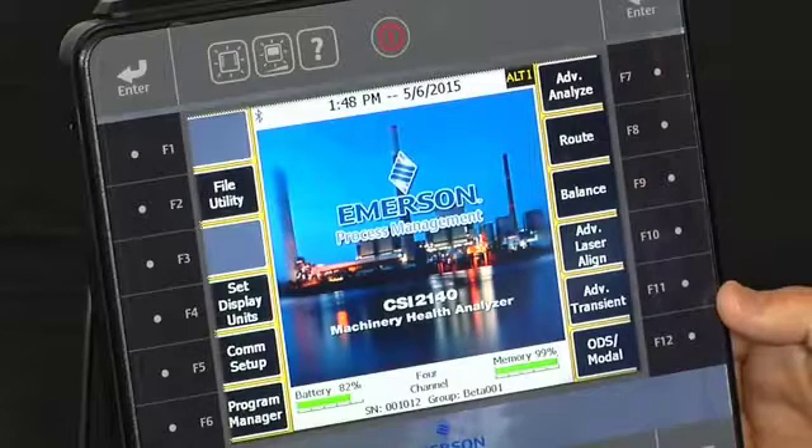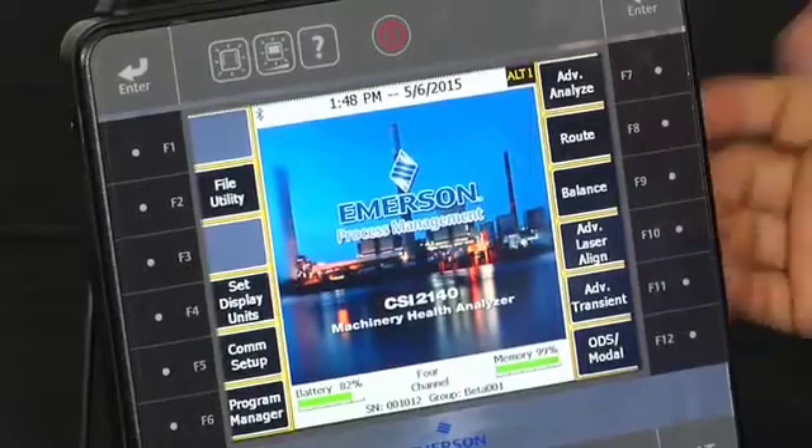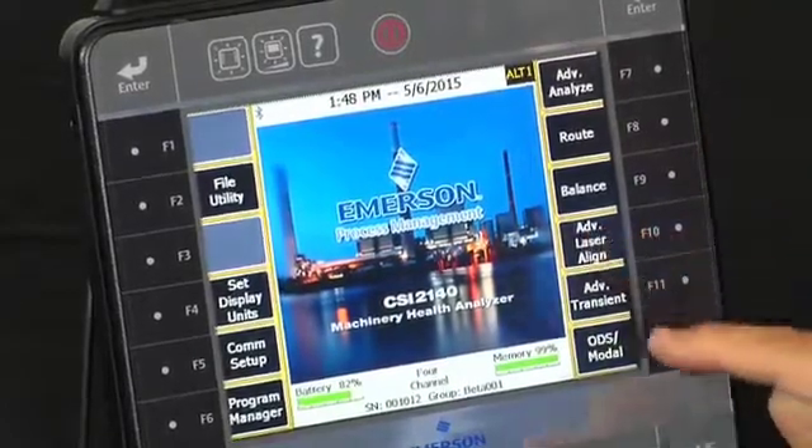Starting from the main screen, you can launch the laser alignment application by pressing F10, or since it's a touch screen, just by pressing here.